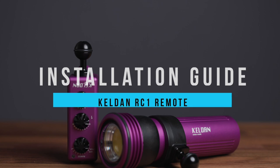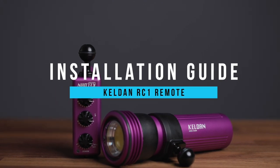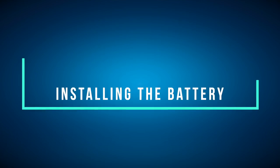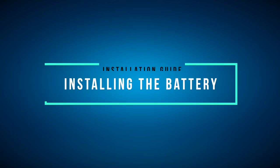Welcome to our installation guide for the Kelden RC1 remote. To get started, you'll want to begin by removing the Kelden RC1 remote from the box.